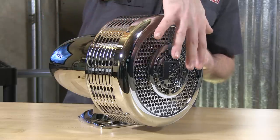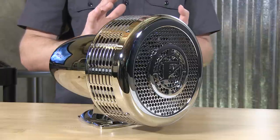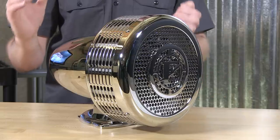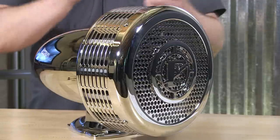Federal Signal has put this together so it is field serviceable and parts are replaceable. In the event, for example, the front grille assembly with that wonderful insignia happens to get damaged, give our sales team a shout and we'll help you get a replacement ordered up. Federal Signal and the Q2B012 pedestal mount. Back to you, Stuart.